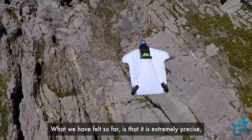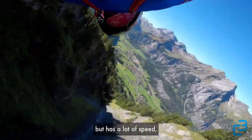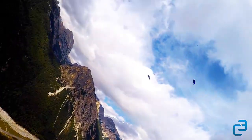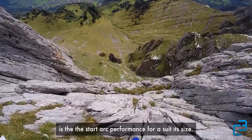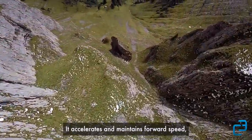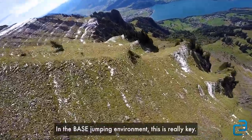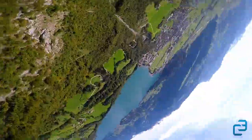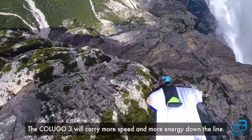What we felt so far is it is extremely precise — it feels compact and easy to handle, but has a lot of speed and flare power. I think the reason why I like the Colugo 3 is the standout performance for a suit its size. It accelerates and maintains forward speed quite impressively. In the base jumping environment, this is really key. The Colugo 3 will just carry more speed, more energy down the line.